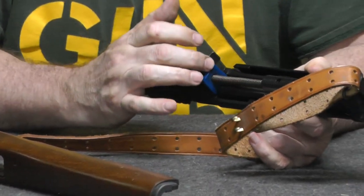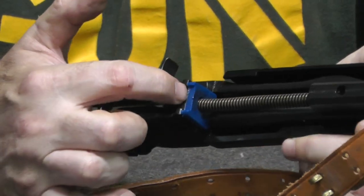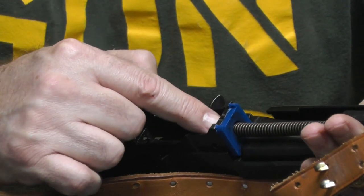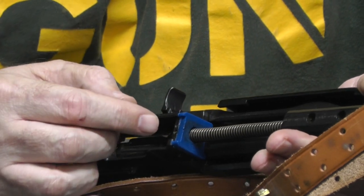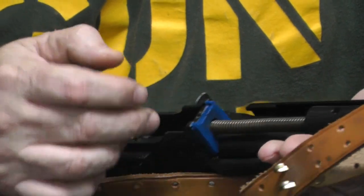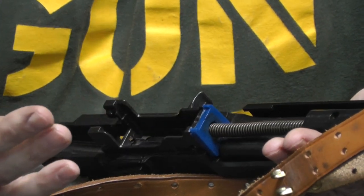If it doesn't hit this buffer, it hits part of the receiver. Now, on the newer Mini-14s, I believe they replaced this part of the receiver with a removable, replaceable piece. But in the older ones, like mine, that piece is part of the receiver. If it bends, that's the receiver.